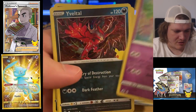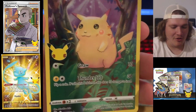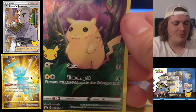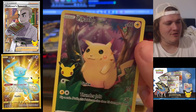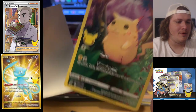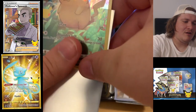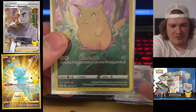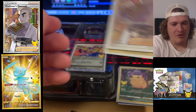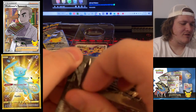Xerneas, Yveltal, Kyogre — another one, another one, another one! That makes three effectively — three full art Pikachus. Oh my goodness! There it is, that is our third one that we pulled. Another fire pack of Celebrations right here.